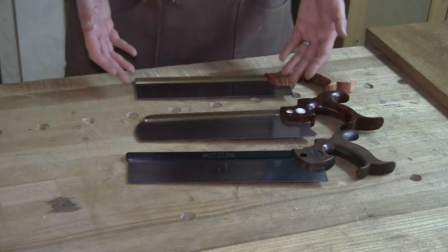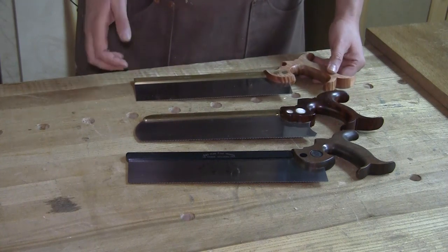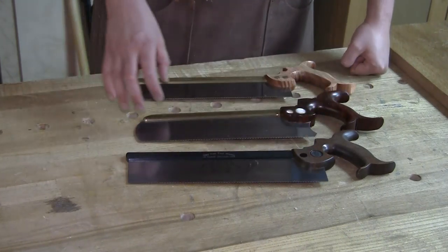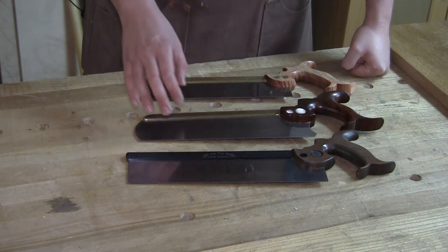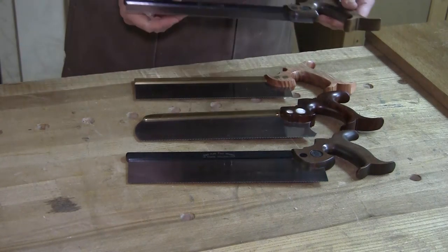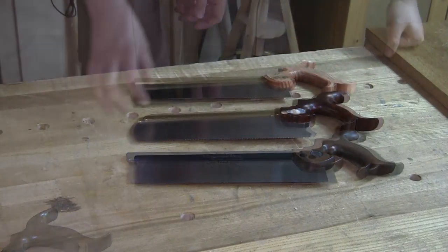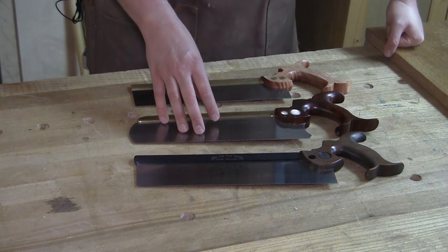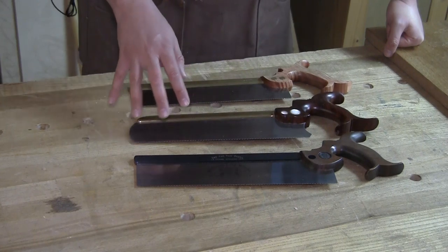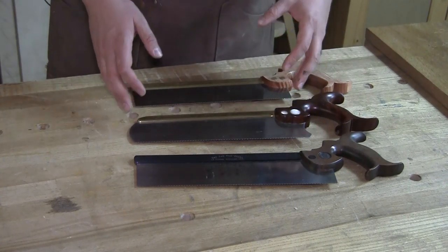The other element of tooth geometry we have to talk about is pitch — the number of teeth per inch. Most carcass saws you're going to find are around 12 to 14 points per inch. This Lee Nielsen is 14 points per inch; these other saws are around 13 points per inch — all around that medium to fine-ish cut. Contrast that with a dovetail saw, which is going to have 15 or even 16 points per inch. You can have a rip-filed saw doing cross-cutting and vice versa, but we're talking about a more precise tool here, so why not stack the cards in your favor with a saw that's going to slice a little bit cleaner and glide through the wood just a bit easier.